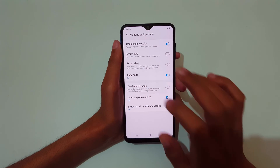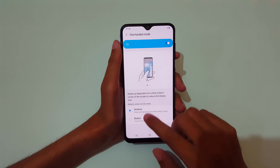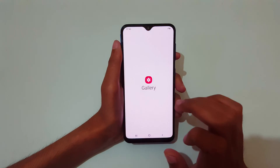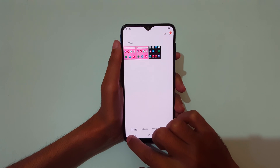In Motions and Gestures, you can see One-Handed Mode — tap on it and tap to turn it on. You can see two methods are available: Gesture and Button. For the gesture method, just swipe up diagonally from the bottom corner to go into one-handed mode.